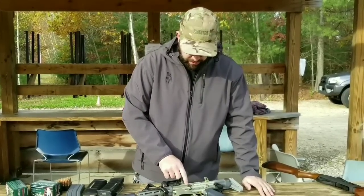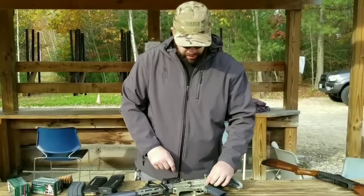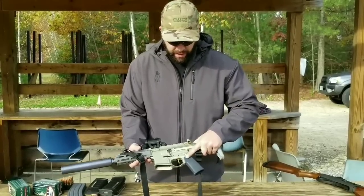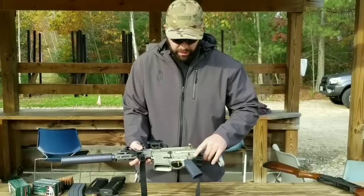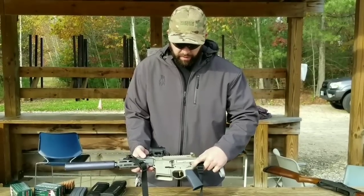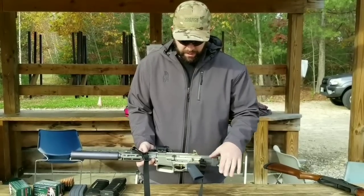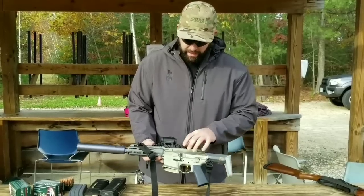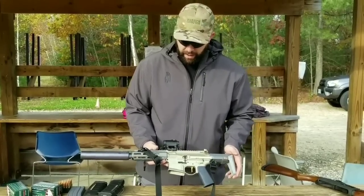It's got shielding around the bolt release and ambidextrous controls. It does have the full auto markings, but this is only an SBR semi-auto configuration. It's got 45-degree levers on it, an American Trigger Corp trigger, and a slim Magpul grip. It's a proprietary upper and lower receiver, so it does not take standard AR-15 handguards.